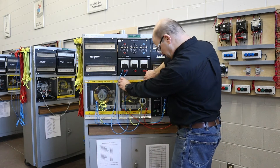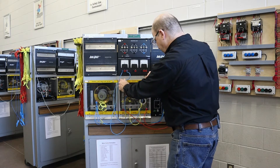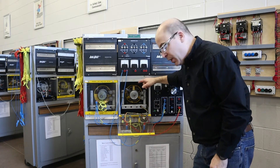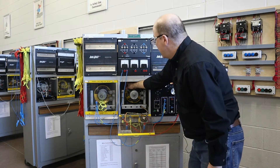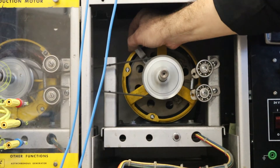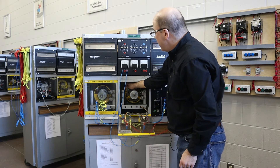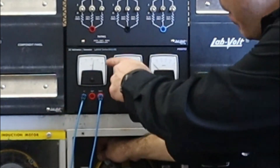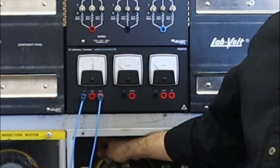I'm going to open up the enclosure and adjust the yoke and readjust the brushes. Being careful of the spinning pulley, let's have a look at the voltage. This machine is turning in the clockwise rotation, so I'm going to adjust it clockwise. We can see that as I move the brushes, the voltage is increasing to about 120 volts.